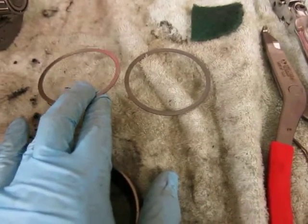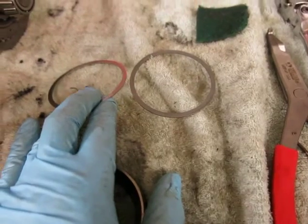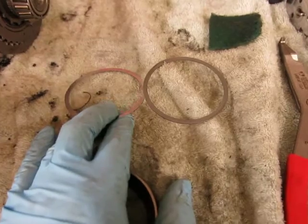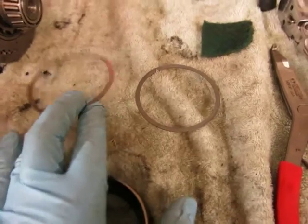If my previous measurement was accurate, I should have about 3 mils of end play. But as I said, that measurement was tricky and a little variable, so I'll put it back together and see what I get. Hopefully there's just a smidge of end play and this will be okay.